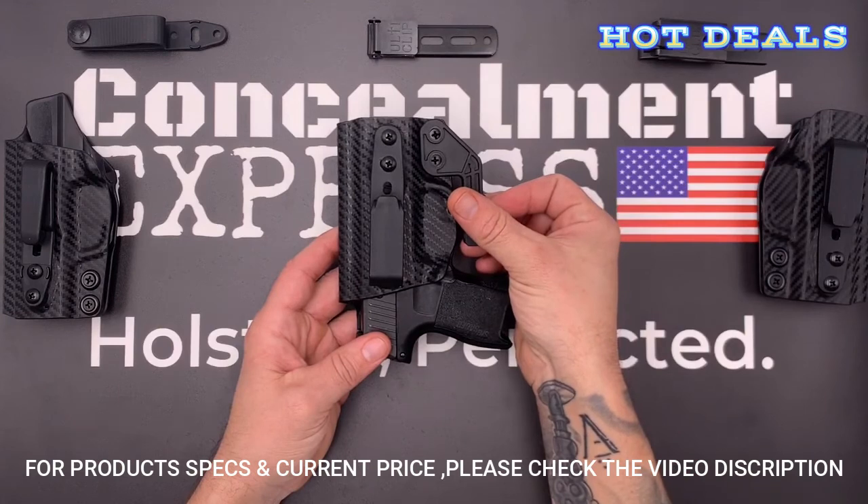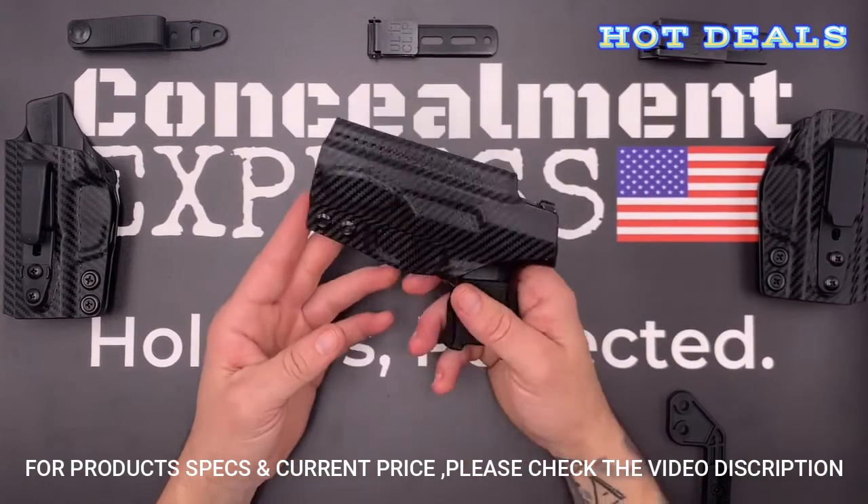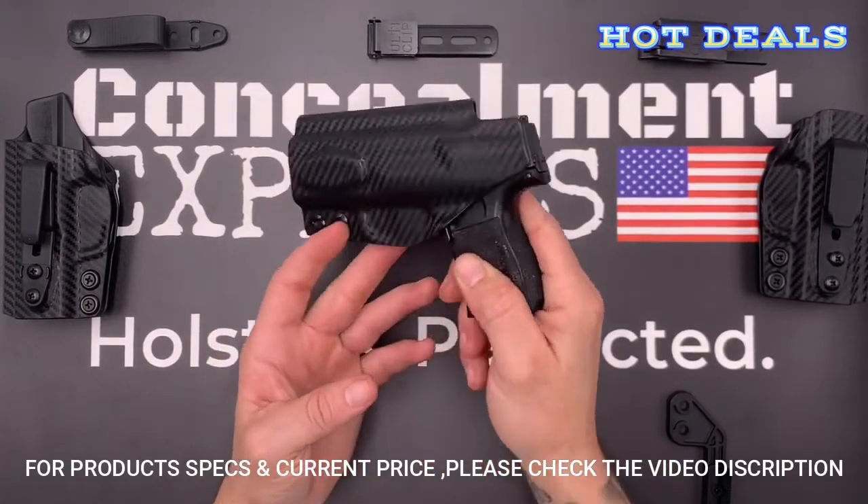All of our holsters are 100% precision designed and crafted from start to finish right here in the USA and are guaranteed for life. Concealment Express — holsters perfected.